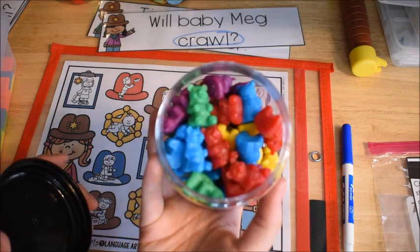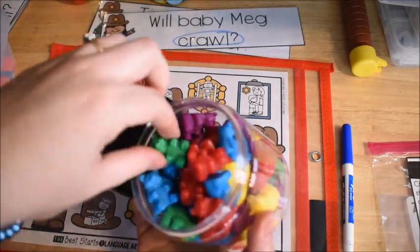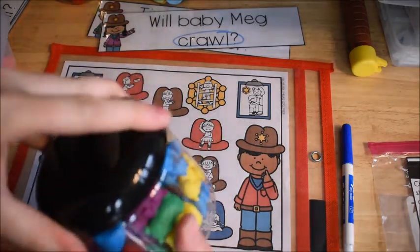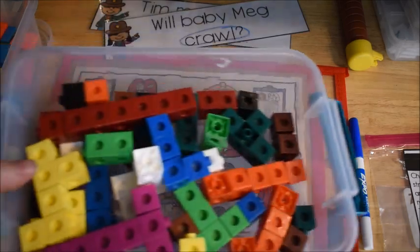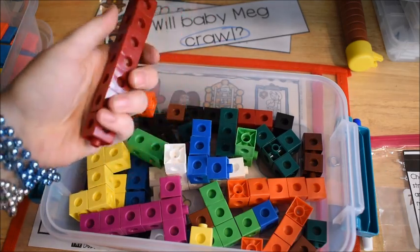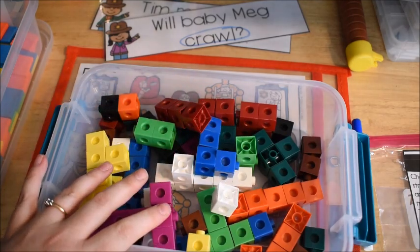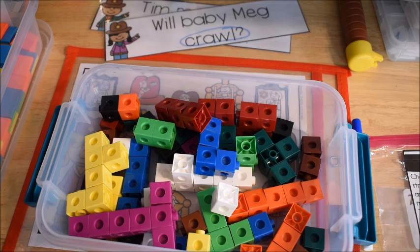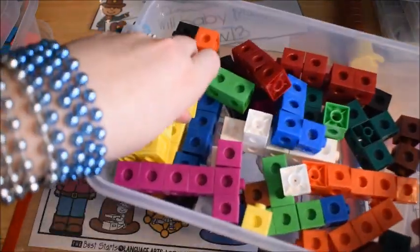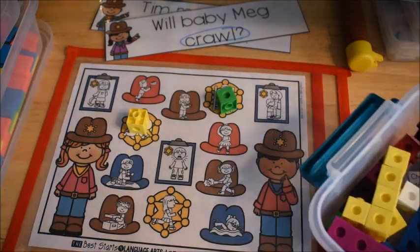Lots of you have counting bears in your classrooms, or if you're a homeschool mom you probably have counting bears — those are a great option. They just set it on the picture like so until they've covered up all the pictures. Another option if you teach math: snap cubes, also called unifix cubes. Primary grade teachers almost always have those. You can use them for covering up answers too — just place one over each answer like so.